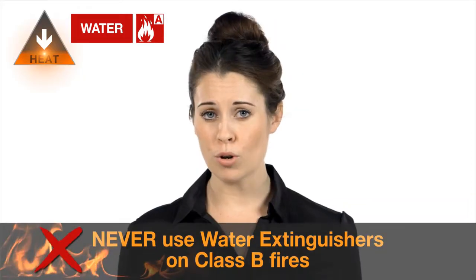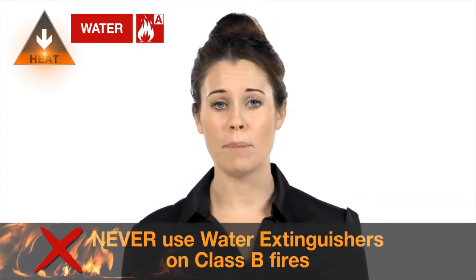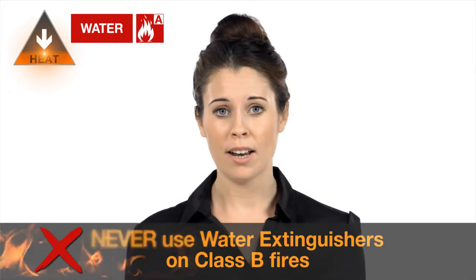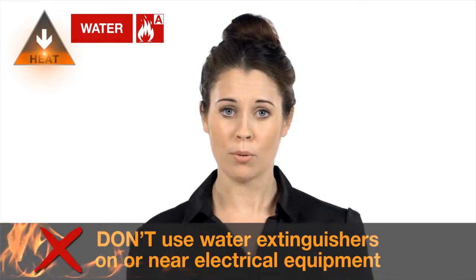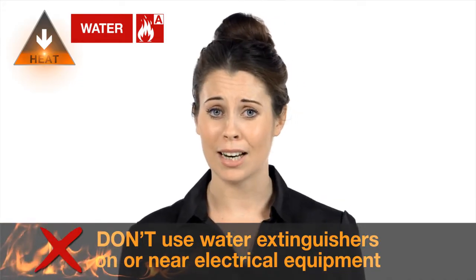Never use water extinguishers on Class B fires because it will make the fire spread. And don't use water extinguishers on or near electrical equipment because you may get electrocuted.